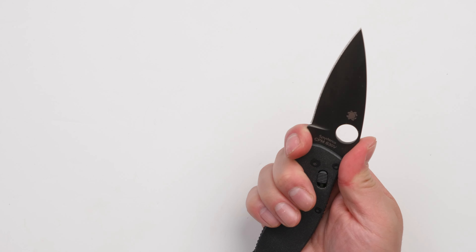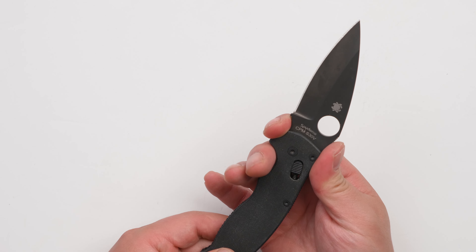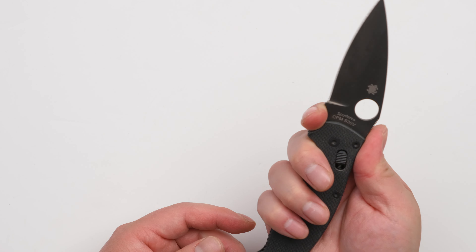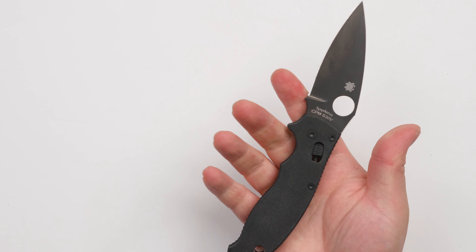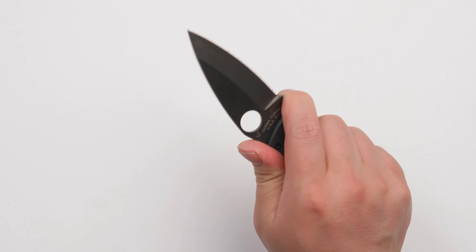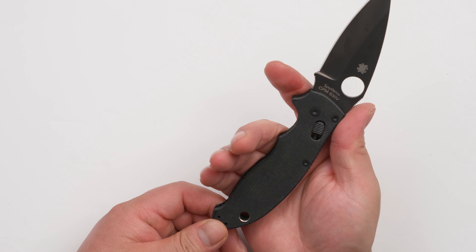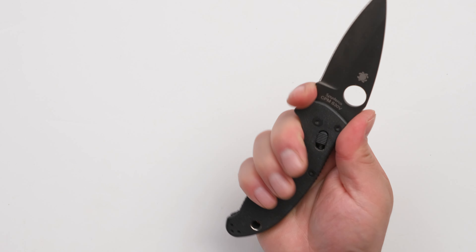It feels good in hand. You see here, you can grab it really comfortably right here. And my hand is not very small — it's not that big, just medium size. So I feel like this knife is just good for me. I think if your hand is a little bit bigger, that's gonna be even more comfortable to hold.